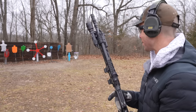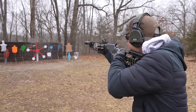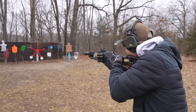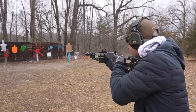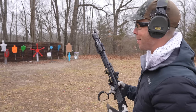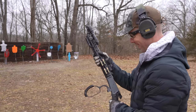Let's see if we can clear the shoot steel Texas star — haven't shot this one in a while. I got very lucky on that. I don't know why, but it really never started spinning. That was easy.